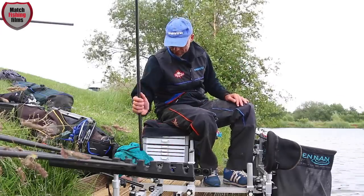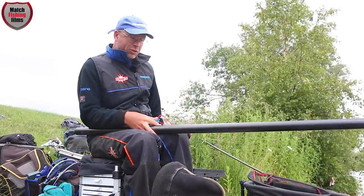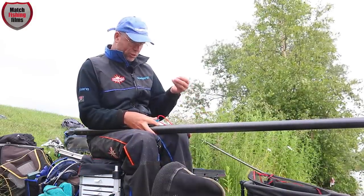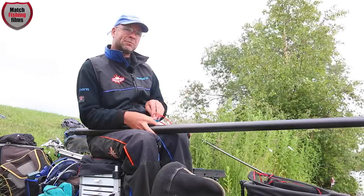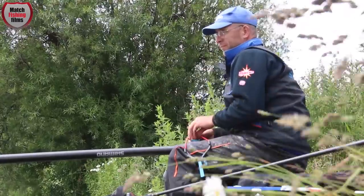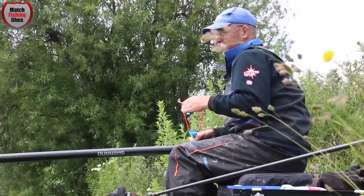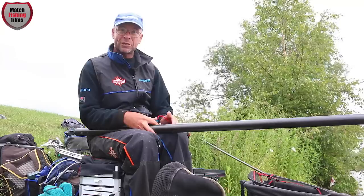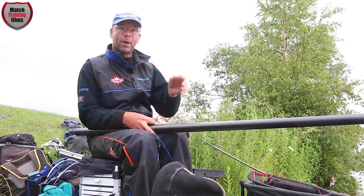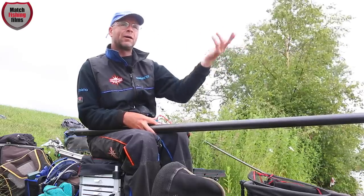Right — time to get some fish caught. As you can see, I'm nice and comfortable — important so I can hold the pole and feed at the same time. Meat fishing revolves around feeding, either by hand on a short line at five meters or by catapult. Today we're at 13 meters, catching some fish on the deck, and now I need to catch shallow.